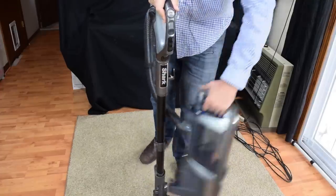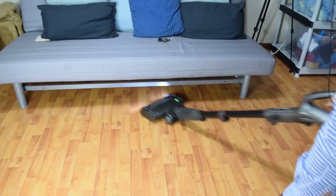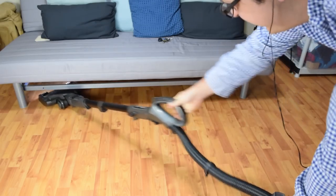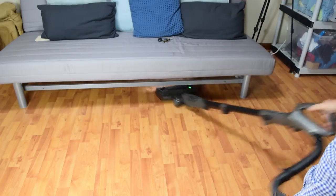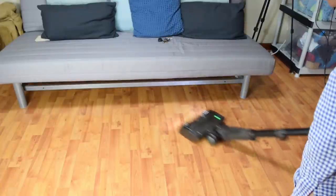It's also a powered lift-away, meaning that it has a variety of easy-to-access configurations, including the power lift-away mode, which dramatically reduces the weight and makes it super easy to clean in hard-to-reach places, as the brush roll is still powered in this mode.